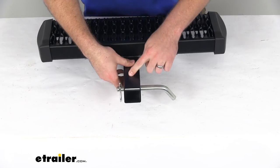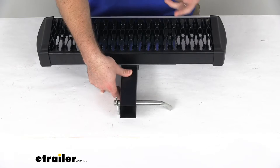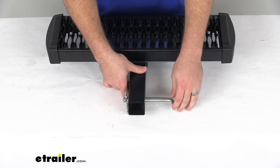Our shank is going to be a steel construction so it's going to be very strong and durable. We're going to have an overall weight limit of around 350 pounds, but it is going to be determined by your hitch's tongue weight rating, so obviously you don't want to exceed that. We do have that black powder coat finish to help resist rust and corrosion so it should last for a nice long time.